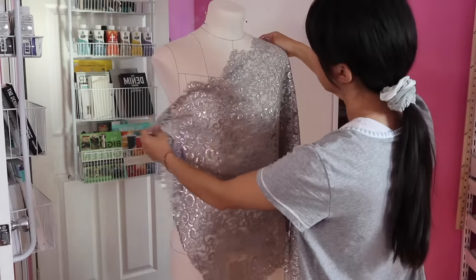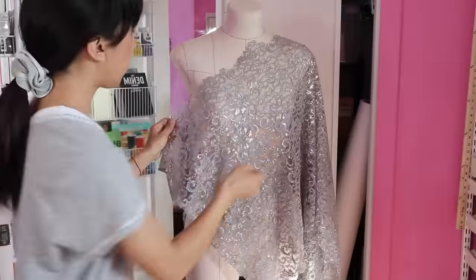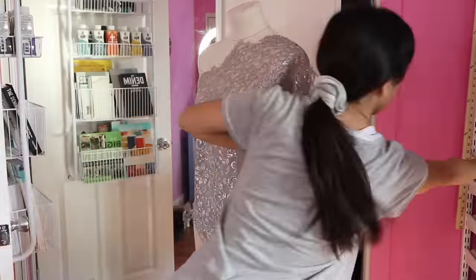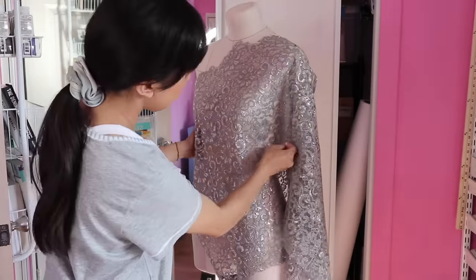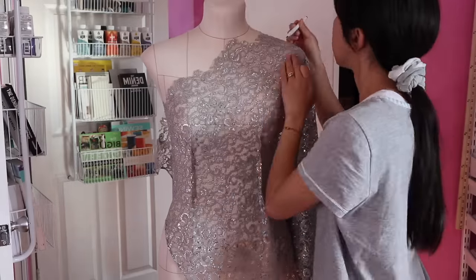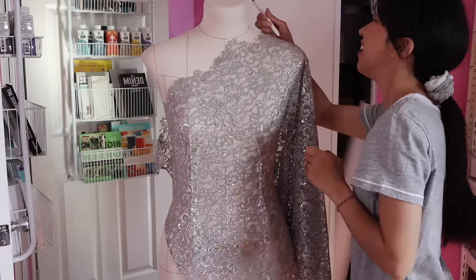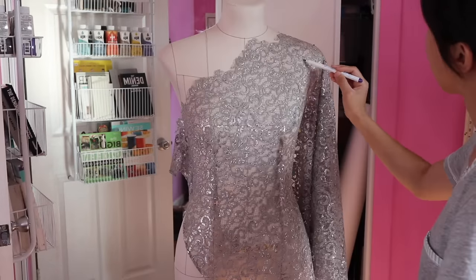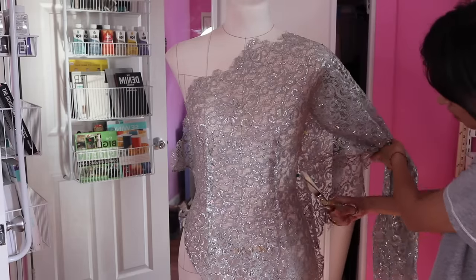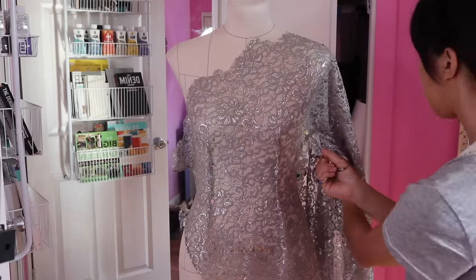Next I draped the lace onto my dress form and started playing around with the design and fitting it on. Using my disappearing ink marker, I marked my design and where I wanted to cut the lace out. As you begin cutting your design out, make sure to leave plenty of room for adjustment later.